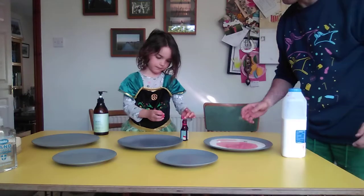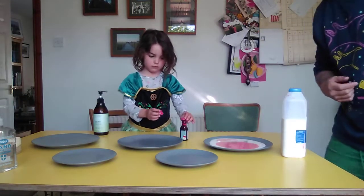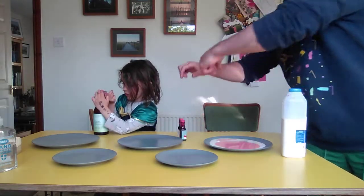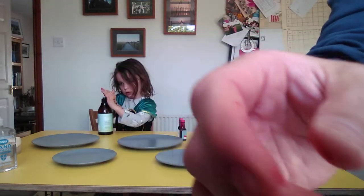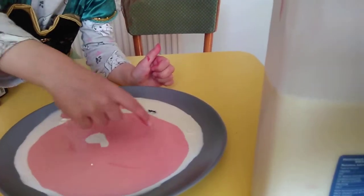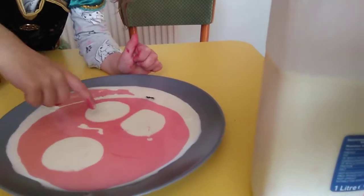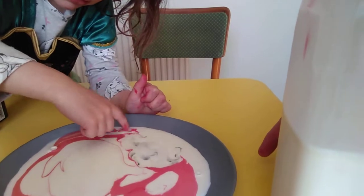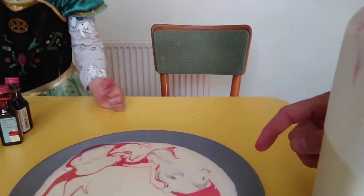I'm going to bring the camera over in a minute. Essie's going to put some soap on her finger. Now you can watch - the soap should react with the milk. You'll see that the milk moves away from her finger straight away. Try and do this black bit here - show the black bit. And it moves away.